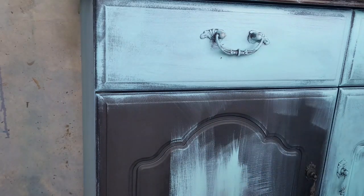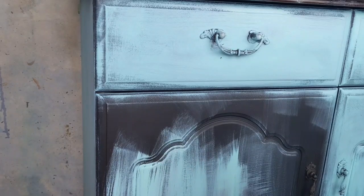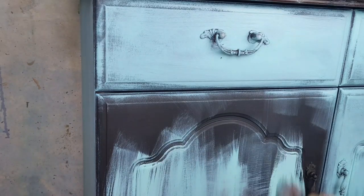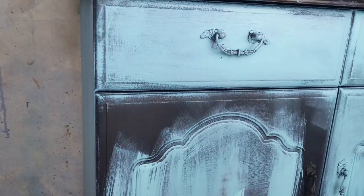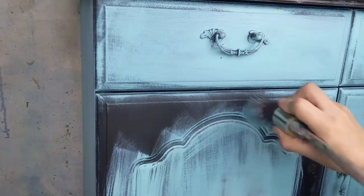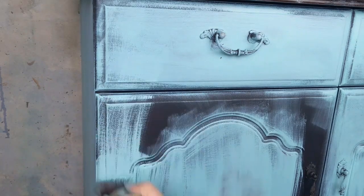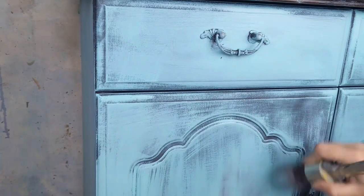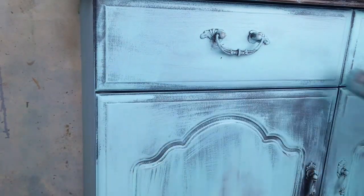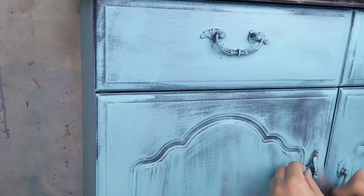It's always a good idea when painting to follow the grain. So if you've got something that's longer vertically, use your brush strokes going up and down. Where something's more horizontal, like the drawer above, then use left and right brush strokes. This is just a general rule I follow that always seems to work for me. Don't worry about the brush strokes at this point — we're going for a rustic look, so some of those brush strokes are definitely going to peek through, especially where we're letting some of the Caviar shine through the turquoise.